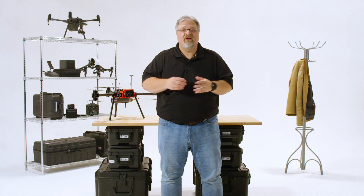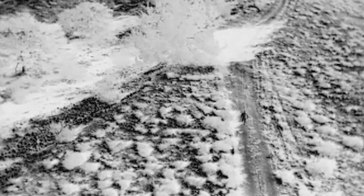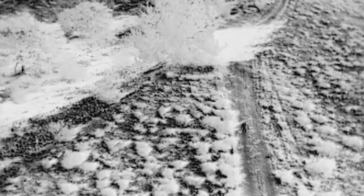Sure, it can work every now and then, especially under controlled circumstances — but are you willing to bet a life on it? Let's say that your isotherms are set perfectly. Don't forget about the victim's surroundings. The person you're searching for may be standing next to a rock or a tree that's giving off roughly the same amount of energy, especially during the day.